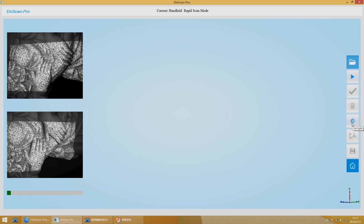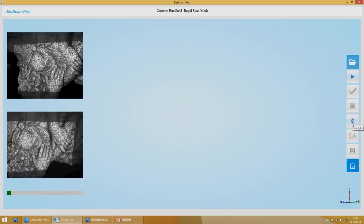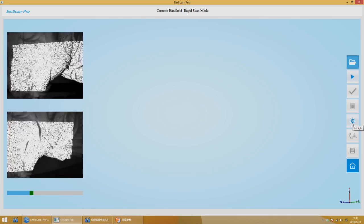To know about how to adjust the brightness, please refer to handheld HD scan.